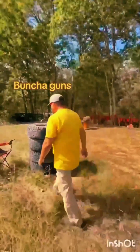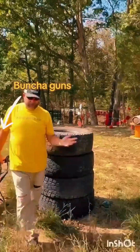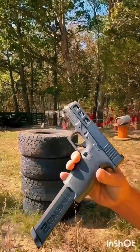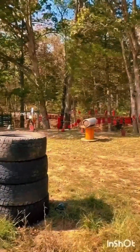So we have a bunch of guns over here — 9mm, some revolvers, some shotguns. We'll take this first shot with the Dagger.